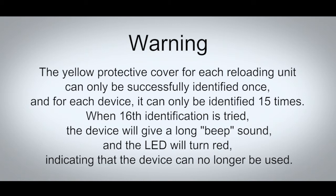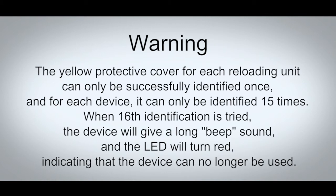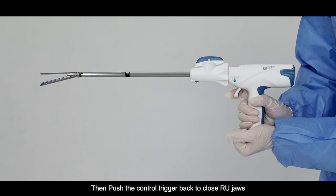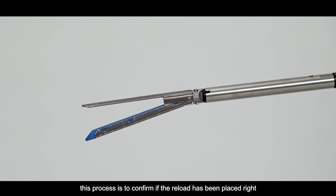When the 16th identification is tried, the device will give a long beep sound and the LED will turn red, indicating that the device can no longer be used. Then push the control trigger back to close the RU jaws. Push the control trigger forward to open the jaw. This process is to confirm if the reload has been placed correctly. If the jaw couldn't be closed or opened, it means the reload hasn't been loaded correctly.